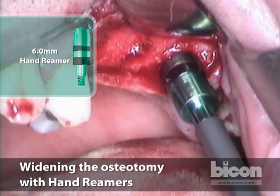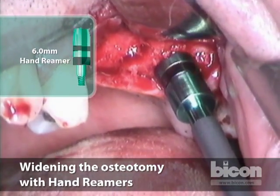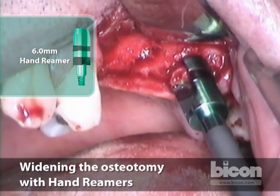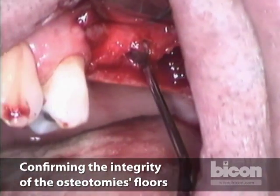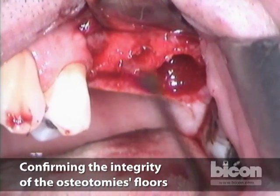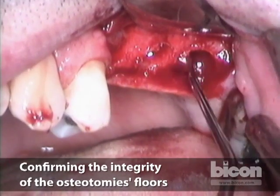This is the sixth and final reamer size. Now we will perform the sinus lift in the first and second molars. You want to make sure you still have a floor — and I do. In the second molar, we also have a bony floor.